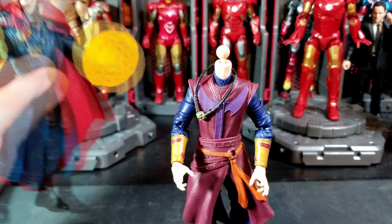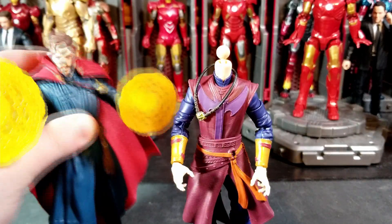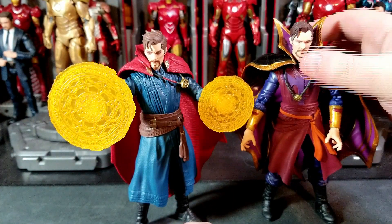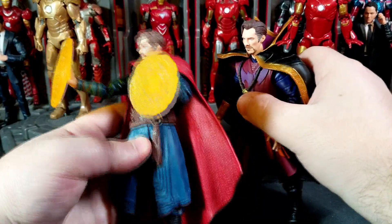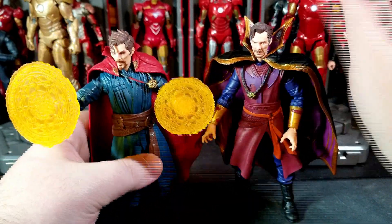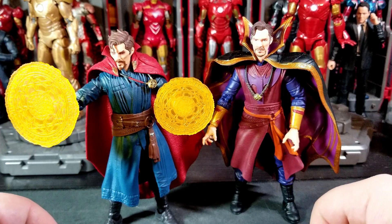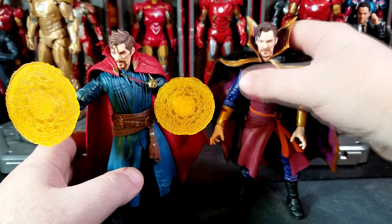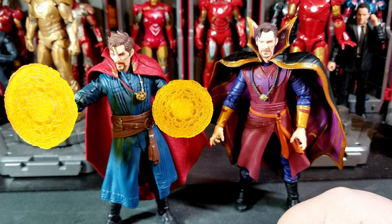One more check I want to do: how does the normal No Way Home Benedict head look on the What If body, and how does the What If head look on the normal body? There's the What If head on the normal body — looks pretty good. It looks like the head sits a little too low on this figure and a little too high on that one. Maybe this head is a little too small, or maybe the other head is a little too big. But it doesn't look bad — I think it looks pretty good, especially with the Eye of Agamotto stolen and given to this one.